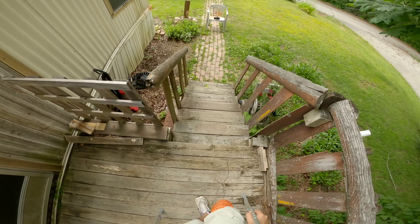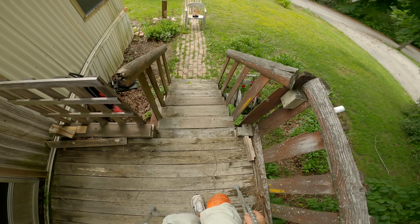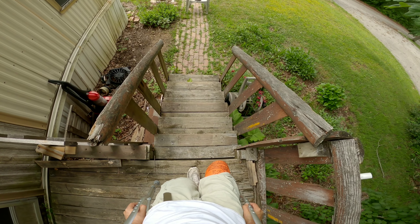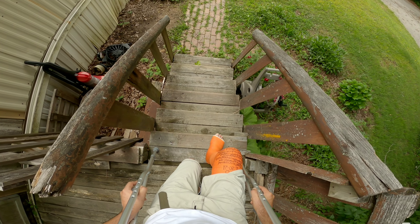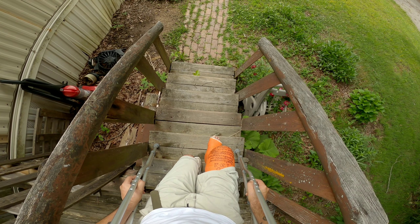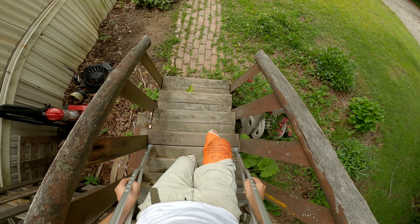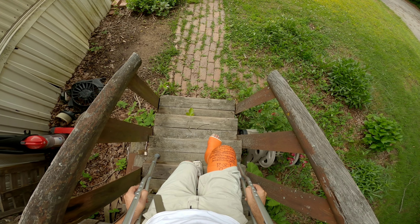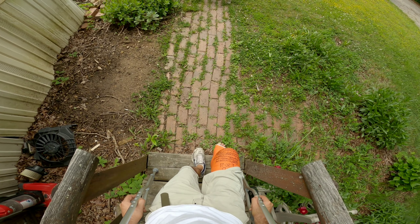One more time: made it out the door, didn't die, at the stairs. My particular technique — boom, rest on the crutches, bring foot down halfway to two-thirds on the stair, rest on the crutches, bring foot down, repeat. Deliberate, concise actions.